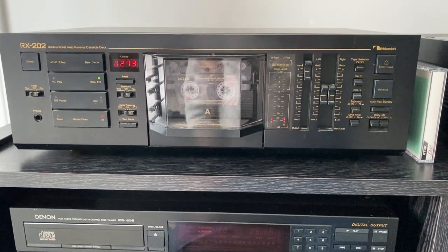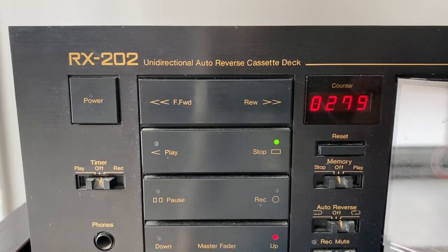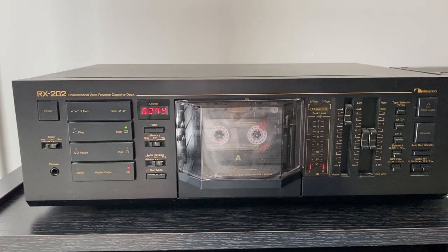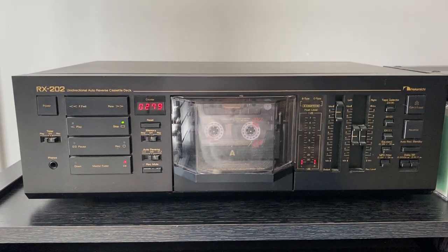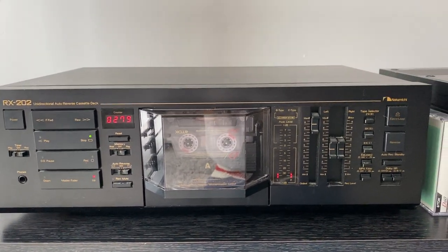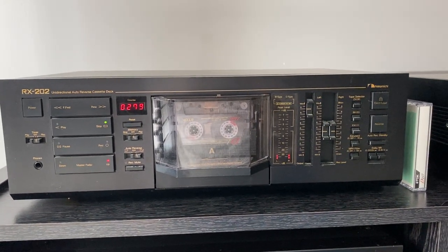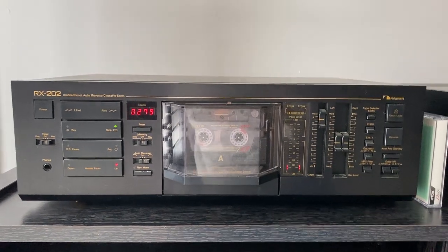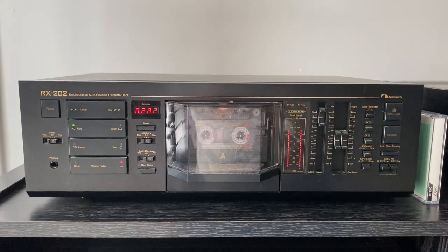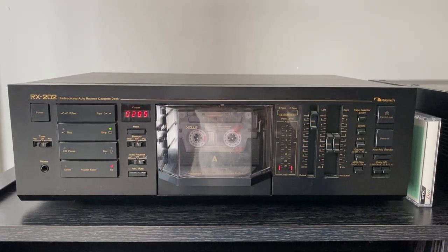Here's my Nakamichi RX202. It's a unidirectional auto-reverse cassette deck made by Nakamichi. I think they started in the early 80s and continued on until the 90s. The sound of the Nakamichi is known for their cassettes, and the sound is very good. It's a very nice sounding deck.